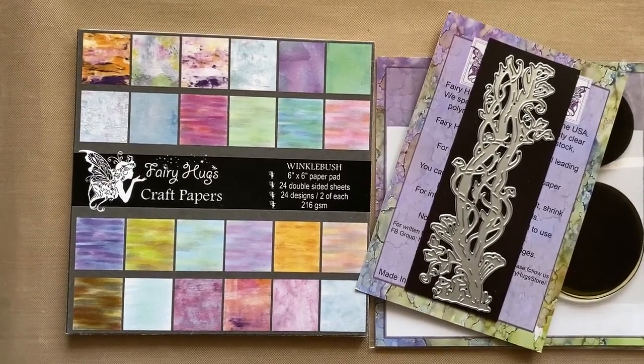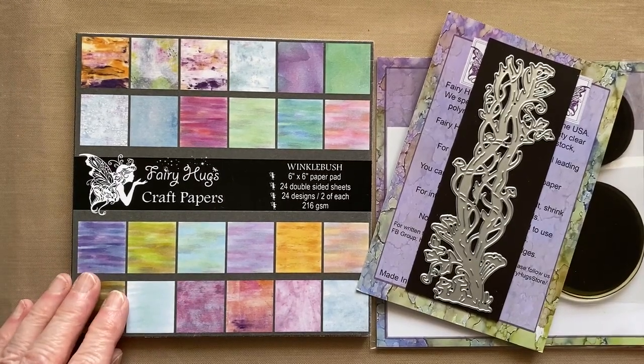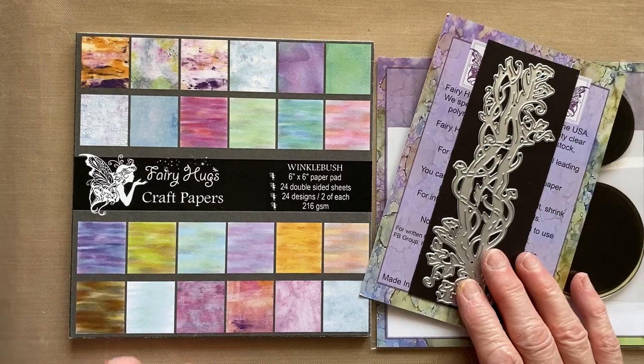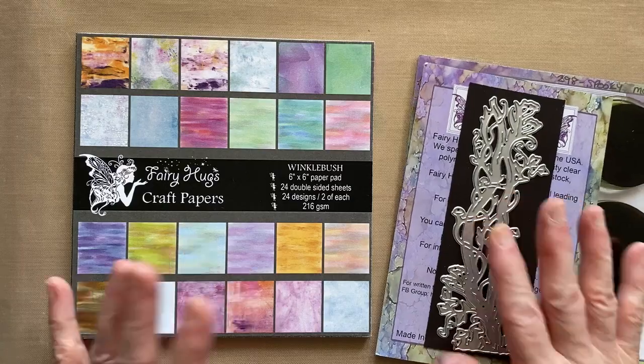Hi, Julia Watts here. Thank you for joining me on my YouTube channel. Today we're going to create a card using some Fairy Hugs papers, some of the dies, and some of the stamps as well — we're going to create a scene.